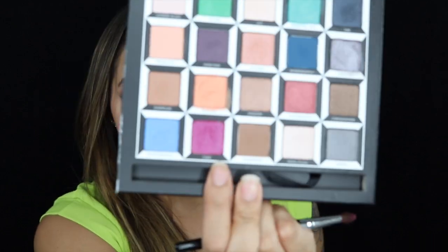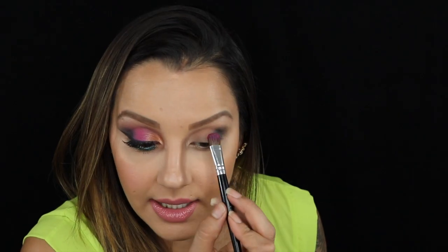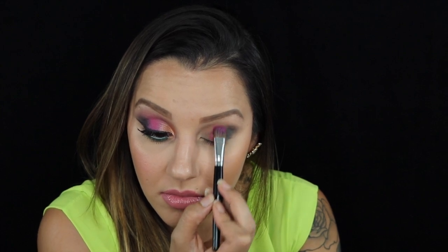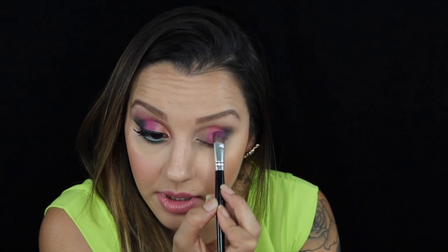Then taking a flat brush, I'm going to take the color Cake — which is this color here — and start packing that right in the middle of my lid. These colors are really, really pigmented.